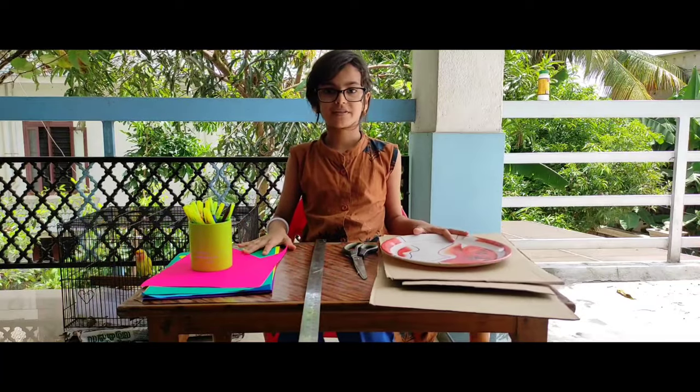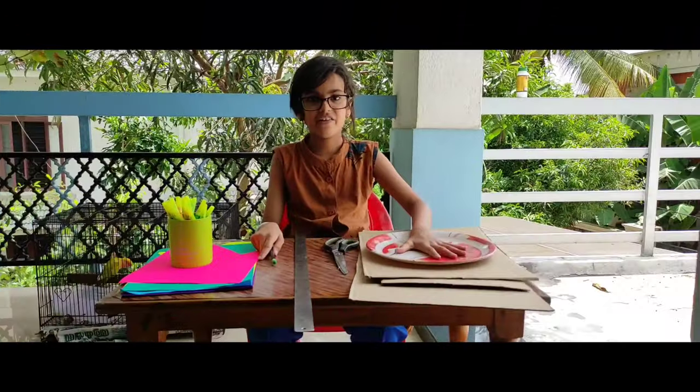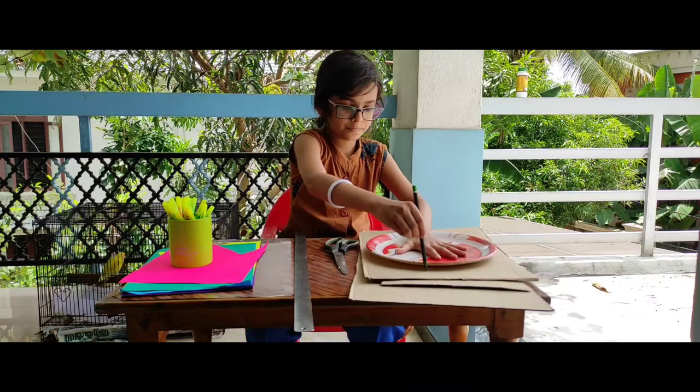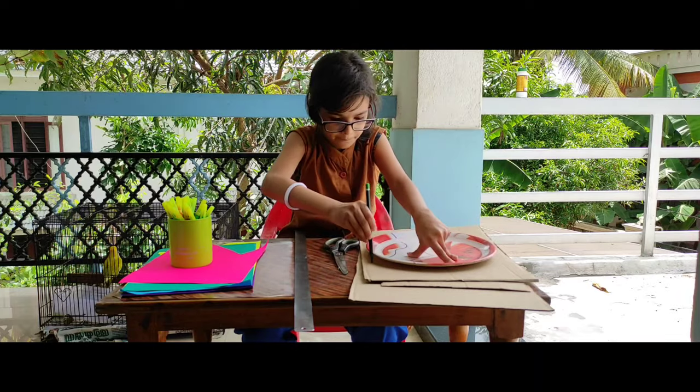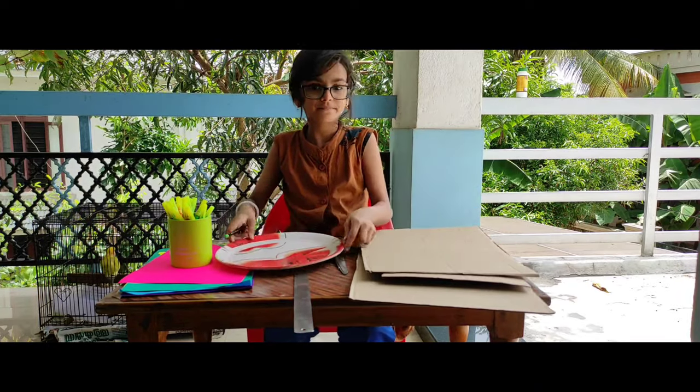So, come let's do it! First, we can draw a circle. Cut with this circle.